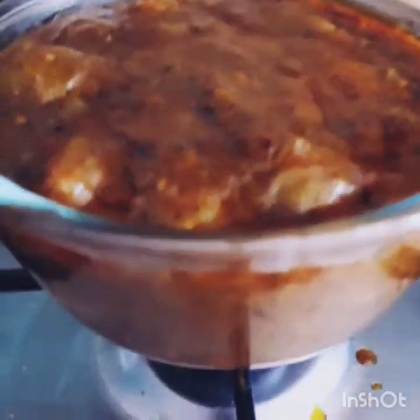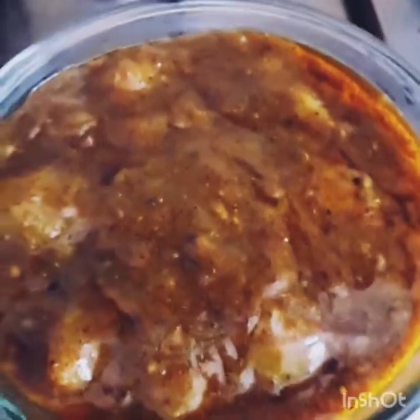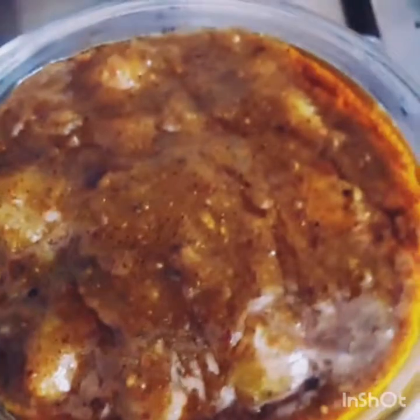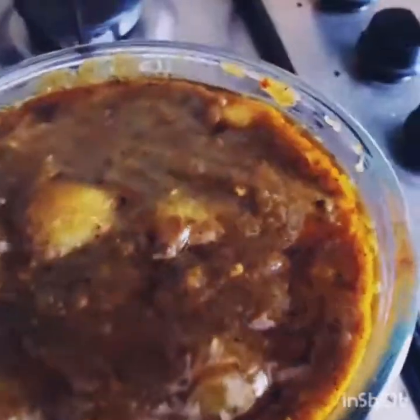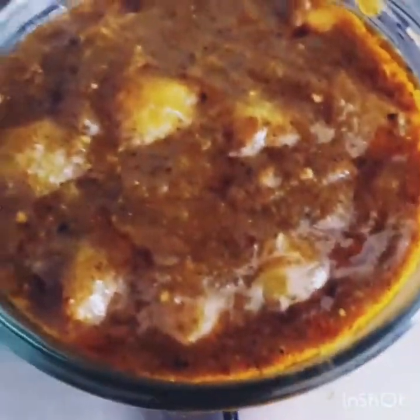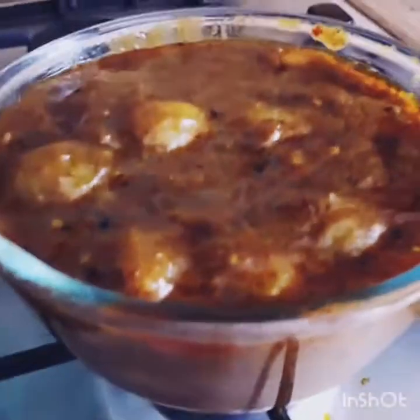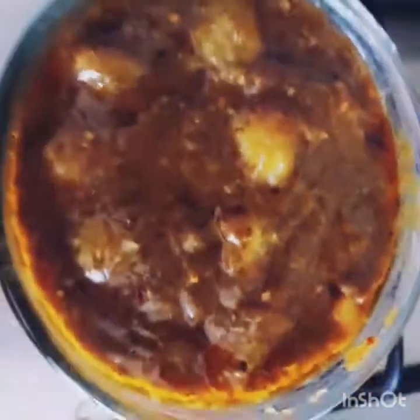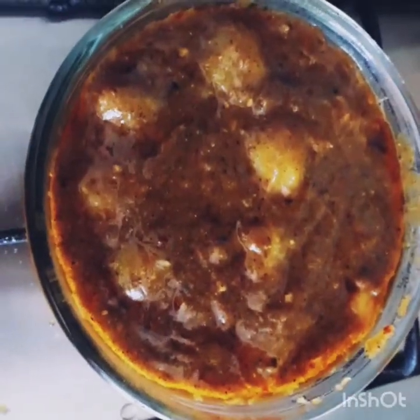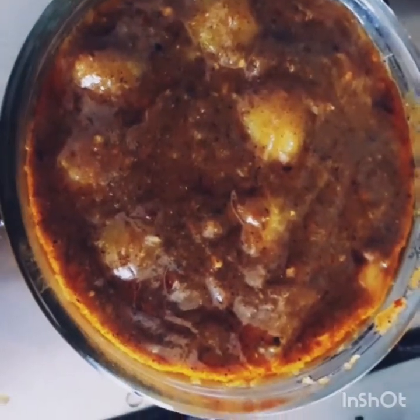દેકું આમાર આચાર રેડી — દેકું કિશુંદો રોંગ ધરે છે. આમારા ચટા રેડી હયાગેલો — દેકું અનેક ટેસ્ટી. એ ચટ્ર આપણી જે કુણુકી છુદી, એ રેસીપી કર્તે. [The pickle/chutney is ready, it looks very tasty — see this recipe we've made.]